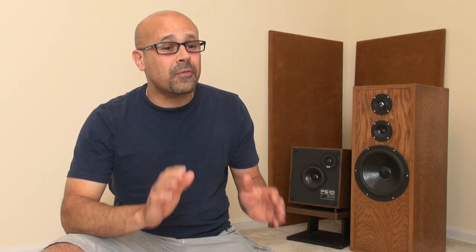I have done extensive auditions on systems that surpass the $100,000 range. I'm not saying what I'm going to present to you comes close or anything like that, but I know how good sound sounds. I have owned stereo systems in the $15,000 range and for the money I spent on these small products, I'm getting an amount of pleasure that I can't describe.